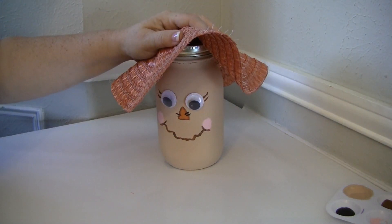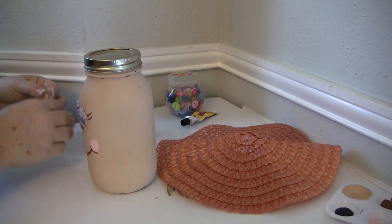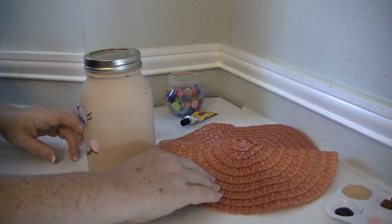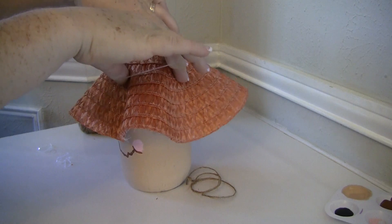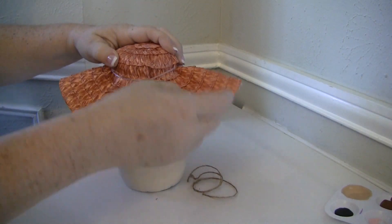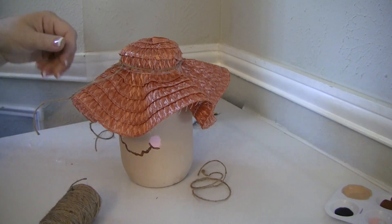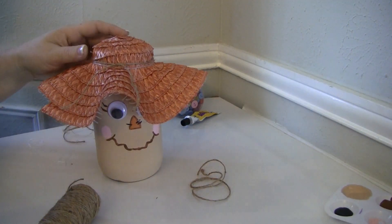Go ahead and keep the excess placemat — I actually used it to make stems on another project I'm posting soon. Now take your rubber bands to hold the hat in place so you can tie the twine on. I needed it held down over the top of the jar lid so I could tie the twine on tight enough. I actually like using the rubber bands — it gave the hat a cute little puckered look all the way around, so it worked out pretty well. You can choose whether to use the rubber bands or not. Then tie some twine around the hat to hold it in place, tie it in a knot, and cut off the excess.